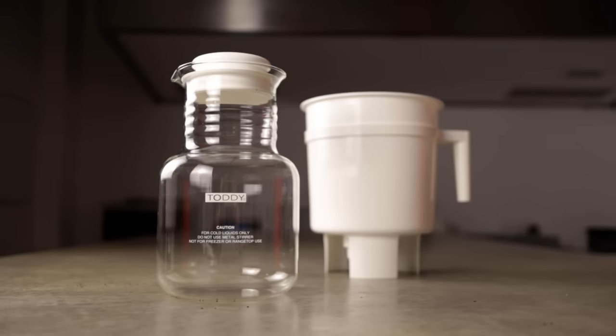There are literally dozens of brewers out there to make cold brew. If you're a do-it-yourself person and you want to do it at home, even a stock pot and a filter bag or a cheesecloth will get you there. Today we're going to focus on the Toddy Brewer — it's where I started making cold brew coffee and it's the one I love the most.